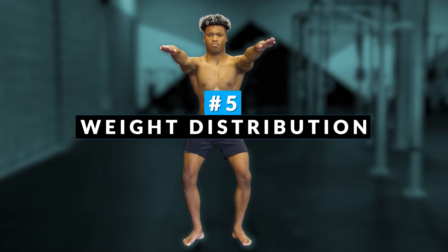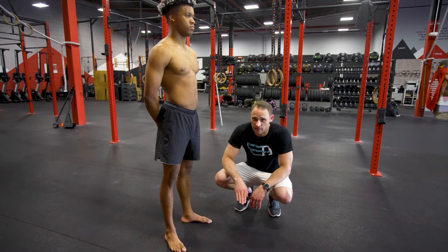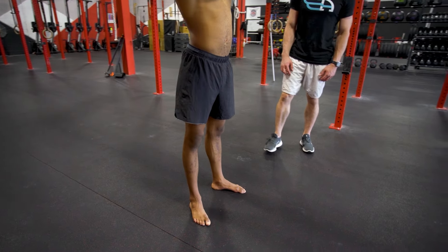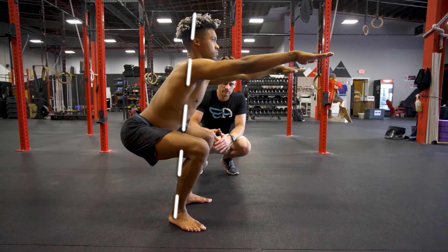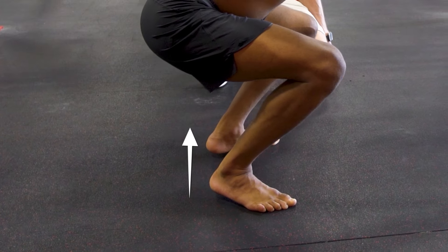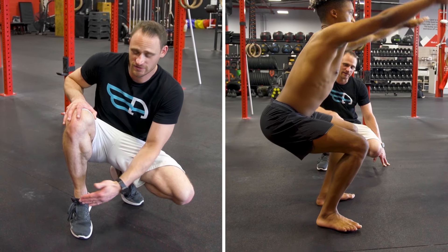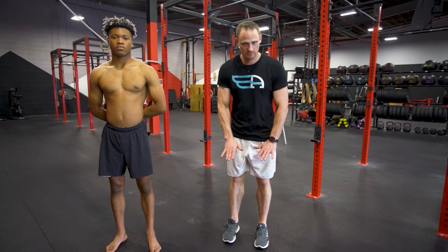The fifth thing on the list is weight distribution. We want the feet flat and the weight towards the middle of the foot — maybe a little more posterior towards the back, because anatomically that's where the ankle is in relation to the rest of the foot. So we want the feet flat and the weight right on top of the ankles, rather than on the toes or the heels. If done incorrectly, the heels may come off, which could be due to ankle pain or tightness in the Achilles limiting dorsiflexion. Keep the feet stable — not on the toes, not on the heels, but right in the middle over the ankles.